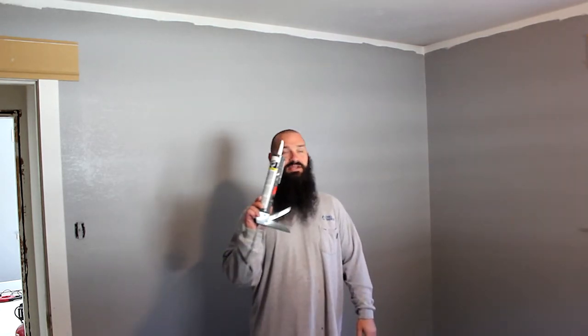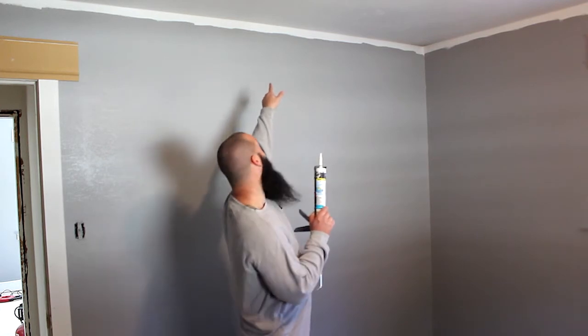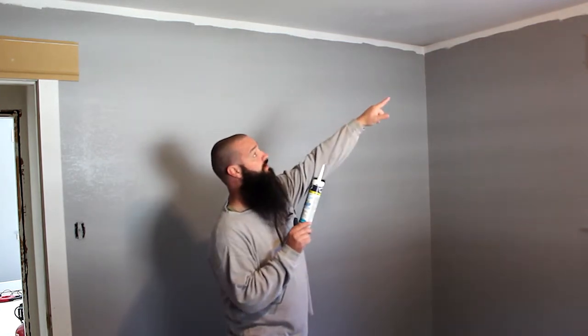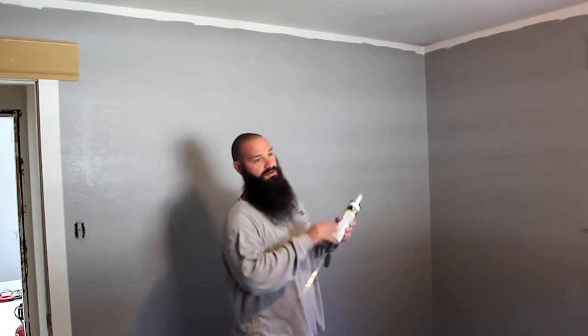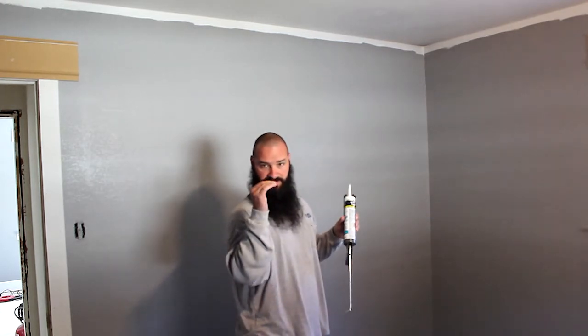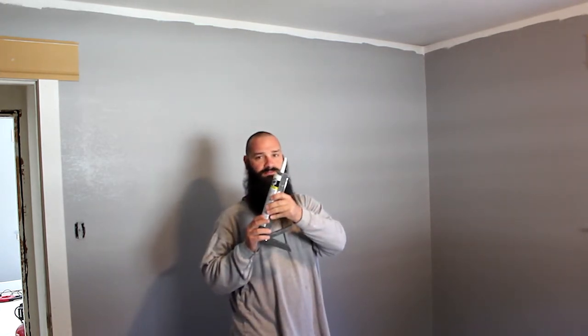One: caulk your ceiling line. Up here — I don't know if the camera can see it — if you texture a wall and then go to cut it in, your brush is trying to make leaps between the high and low spots of the texture. Caulk it, because then you have a straight line to follow.